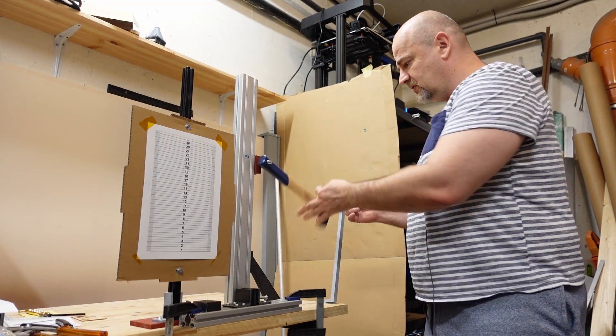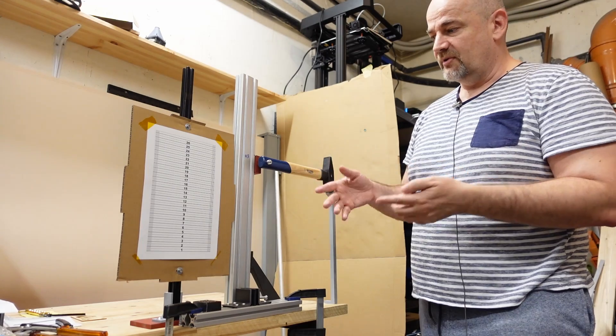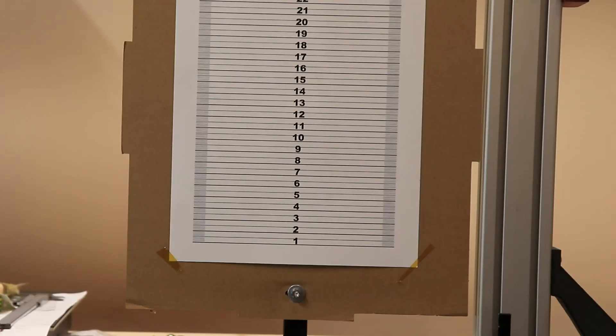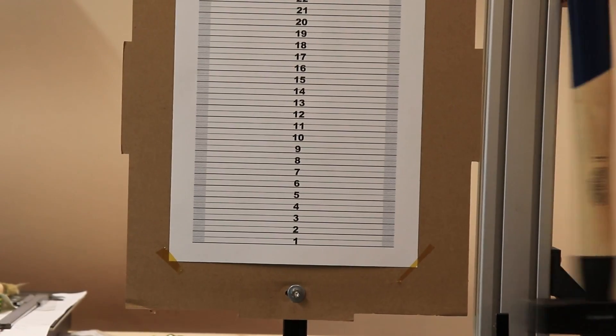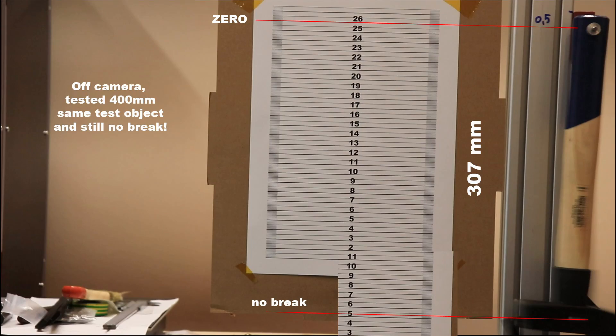Just recording the zero position so I can calculate the energy, or at least the maximum energy measurable with this equipment. What you saw was at 307 mm for the maximum energy calculation, but later just out of curiosity I lifted the hammer to 400 mm using the same test object — and it survived that impact too.